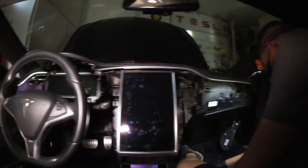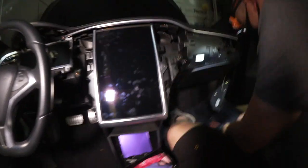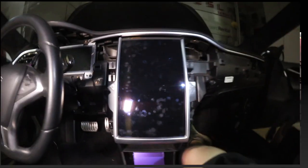The screen is ready to come out — this part can be a little precarious. That was the end of part one. Within a couple of days I will follow up with part two to show the complete de-installation of the MCU and the eMMC card.